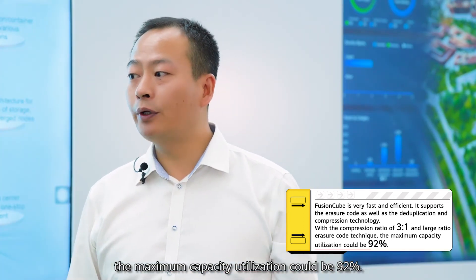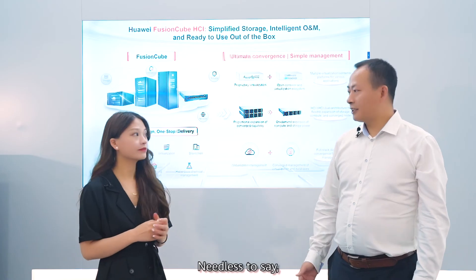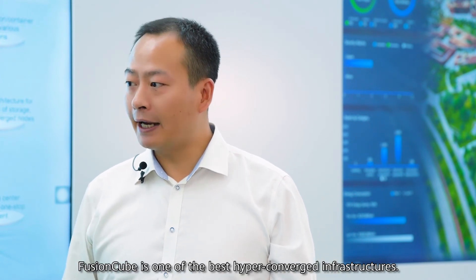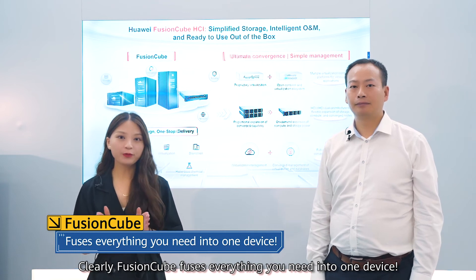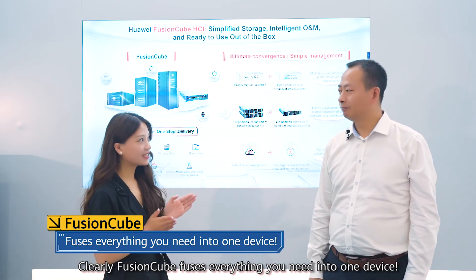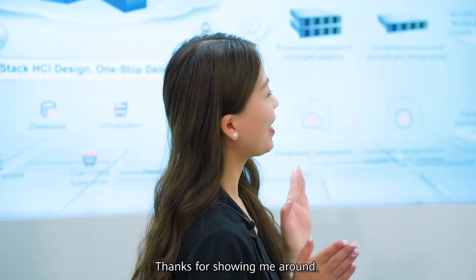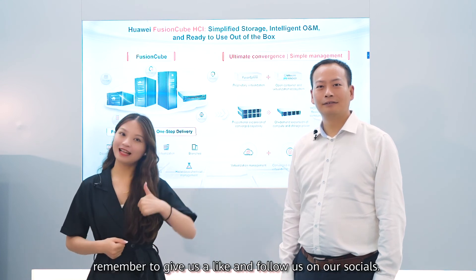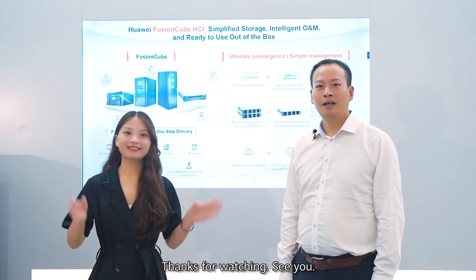With large-ratio erasure code technology, their maximum capacity utilization could be 92%. Needless to say, Fusing Cube is one of the best hyper-converged infrastructures. Clearly, Fusing Cube fuses everything you need into one device. Thanks for showing me around. That's all for now. If you enjoyed this video, remember to give us a like and follow us on our socials. Thank you for watching. See you.